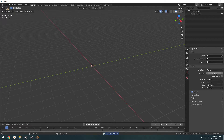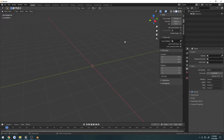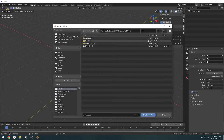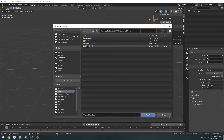I want to go to units and set the unit scale to 0.01, then press N, go to view, and set the ending to 50 meters so I can see a good bit further. I'll delete the collection and save this as the base, then file save as 'STG44' with a space so I know the difference, and save it.